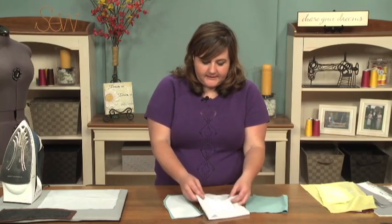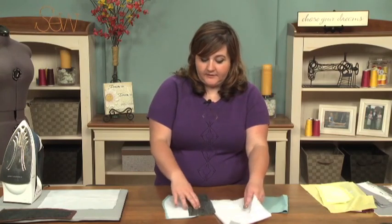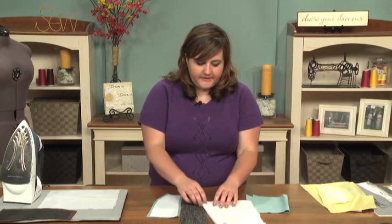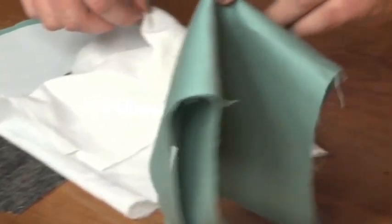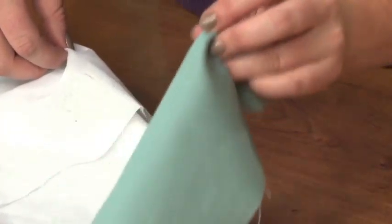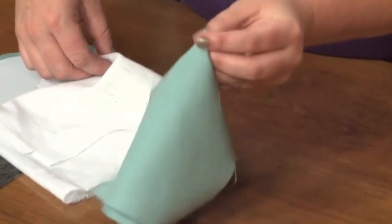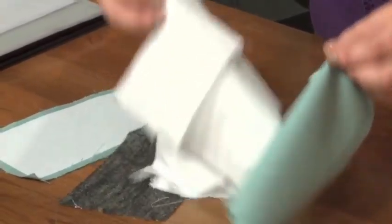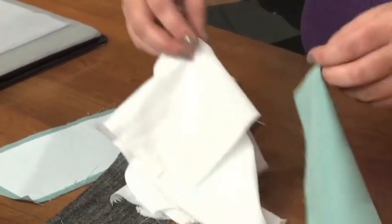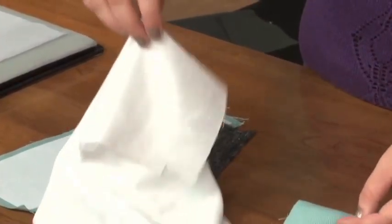With woven interfacing there are a lot of different weights and also different colors depending on what you need to match with your fabric. The main thing to keep in mind is that it matches the fabric as best as possible and gives the properties the fabric might not have for the application. For example, this basic woven twill fabric has some stability but it's a little drapey, so for a skirt or jacket you'd need firmness near a buttonhole or collar — this interfacing has a similar weight and adds stability without taking away the nice texture.